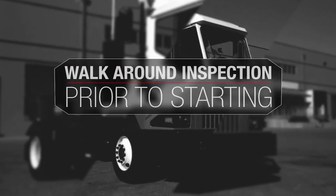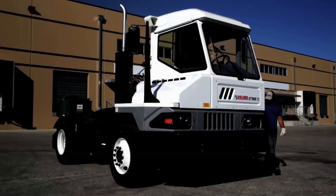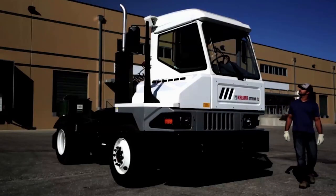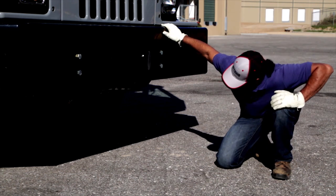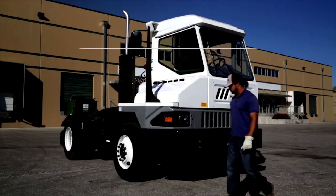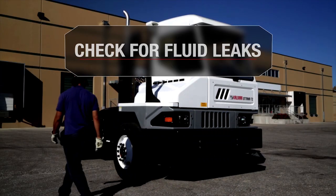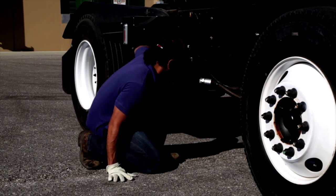Checking the condition of your T2 is the first step you should take when you start your shift. Don't start driving until you've finished this simple walk-around inspection. From the front, look under the chassis to check for any leaks — radiator, engine, or hydraulic. Fluid leaks could leave you stranded. Check for fresh fluids on the ground before starting out. If any exist, take corrective action before proceeding.